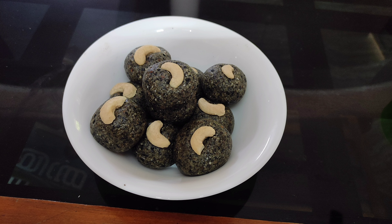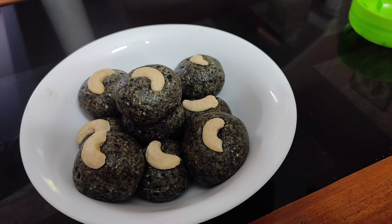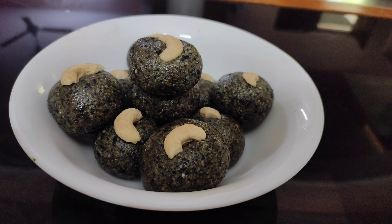Hi friends, welcome to my channel. Today I am going to show you a recipe for the evening. It's biotin lid. This biotin lid is very healthy.